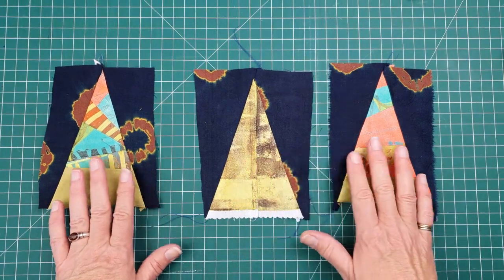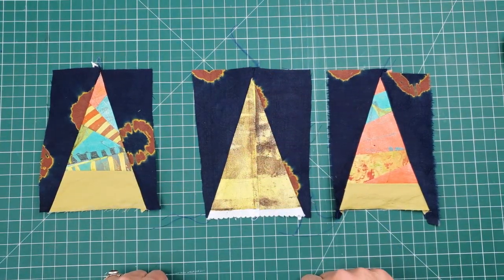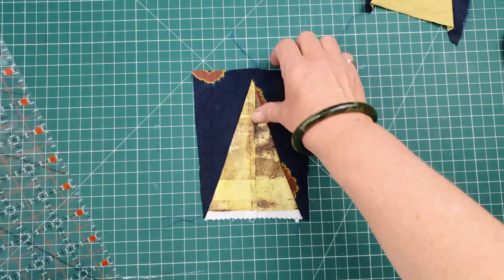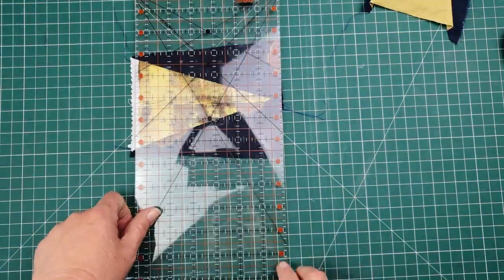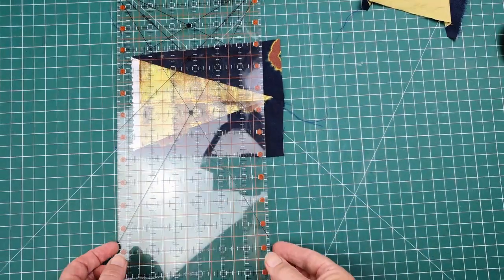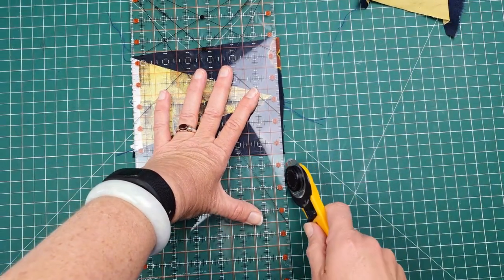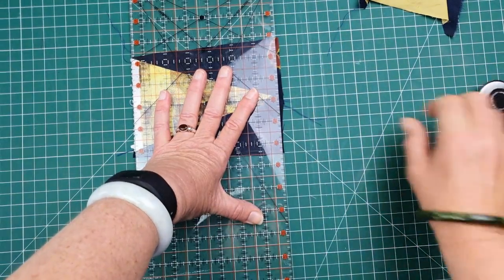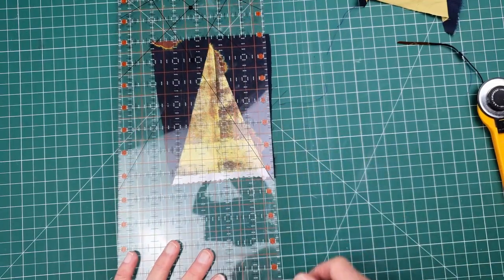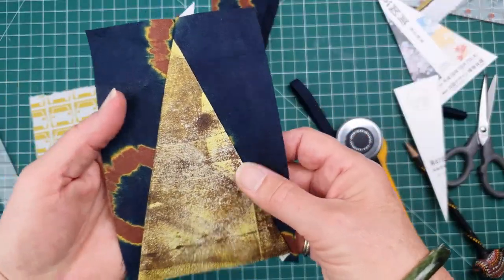Having sewn your pieces of fabric together, the next step is to trim them up before you add the hangers and the backing. I'm just going to use my big ruler — it's critical to start by getting the top sections leveled off first, and then use that as the basis for future cuts. With all of these cuts I'm really just looking to make straight sides, not aiming for a particular width.